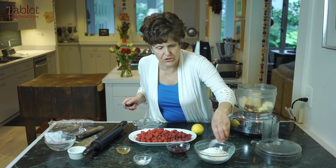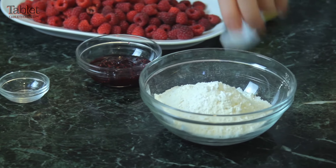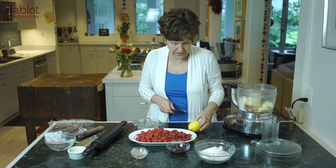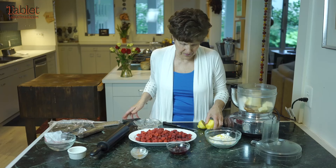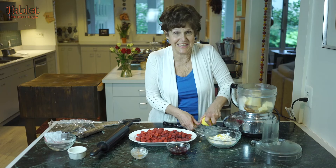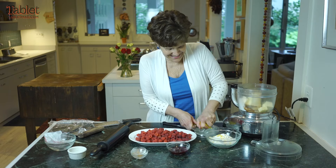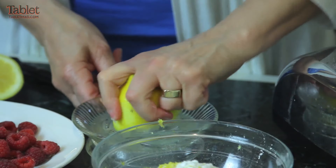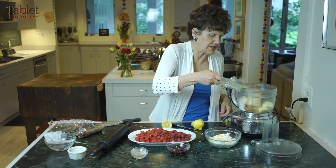I'm going to mix the salt and the baking powder together with the flour, and grate the lemon rind. I'll use my lemon reamer that I just got when I was in Cuba a few weeks ago — it was a wonderful trip. And just the juice of a half a lemon, about two tablespoons of juice. So I'll put this in.